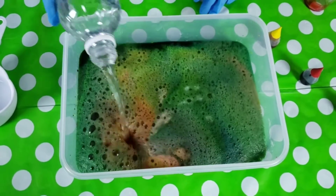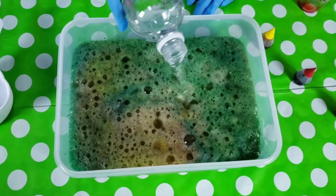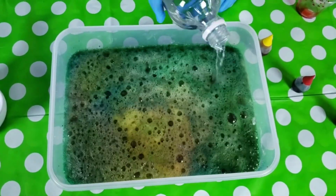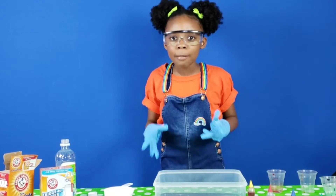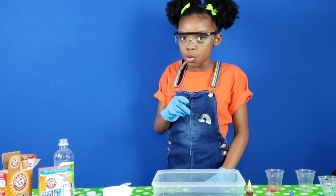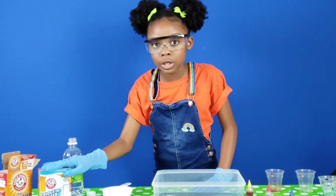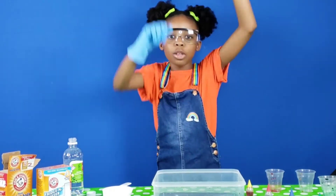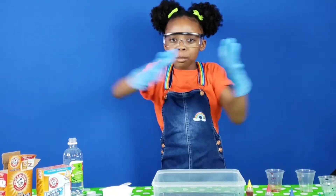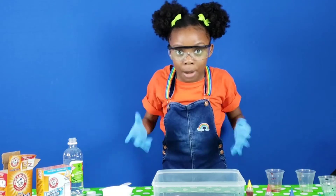Whoa! That was so cool! The reason you saw that reaction was because the vinegar is an acid and the baking soda is a base. Put together, they start having a party and start mixing together, then they become carbon dioxide bubbles.